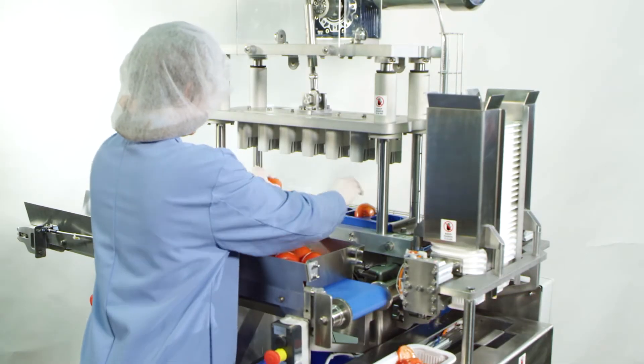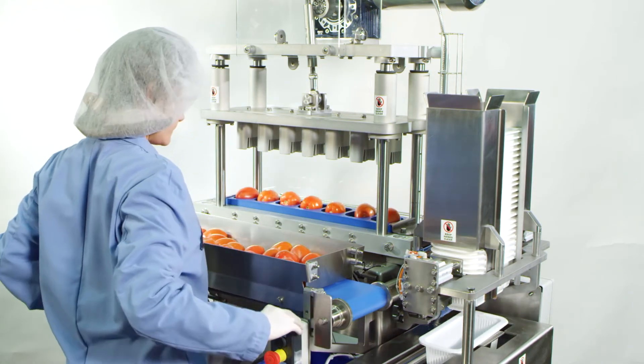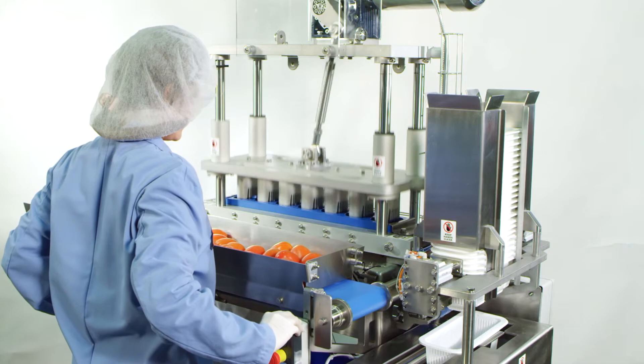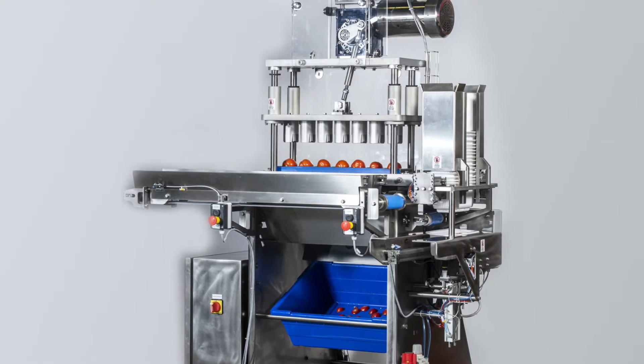The Aptar MCT5 Tomato Slicer has a footprint of less than five foot by five foot and is easy to operate, set up, and clean. It was built with all stainless steel and Sani-Safe construction for full washdown.